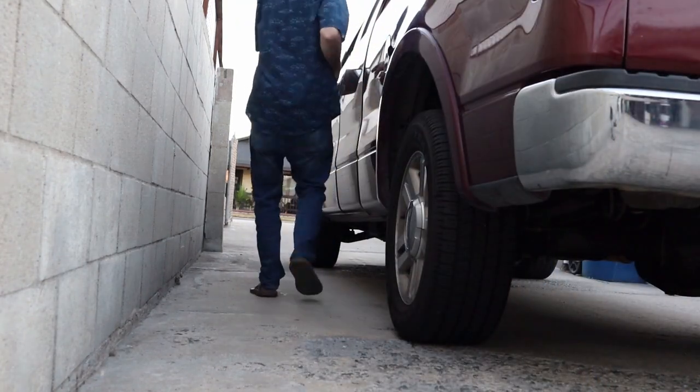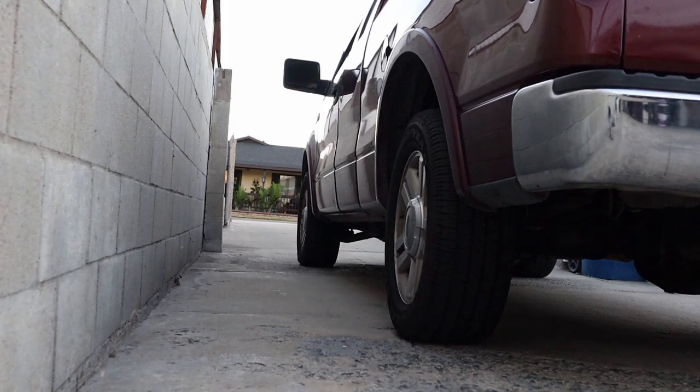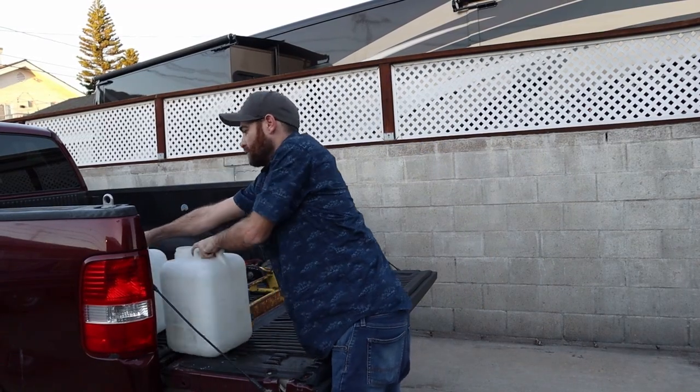Not using RODI water can cause problems with nuisance algae and may introduce heavy metals or contaminants that adversely affect your fish and corals. When it comes to sourcing water, you can either have your own RODI unit at home and mix your own water, or most entry-level reefers go to a local fish store to buy water. You can buy just RO water and mix your own salt, or even buy premixed saltwater from your local fish store.